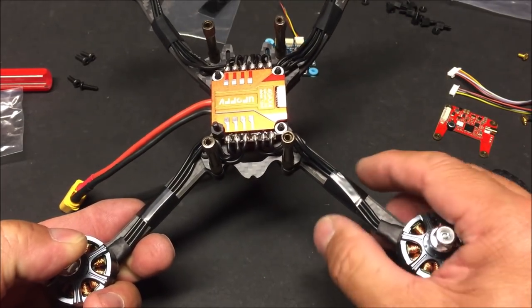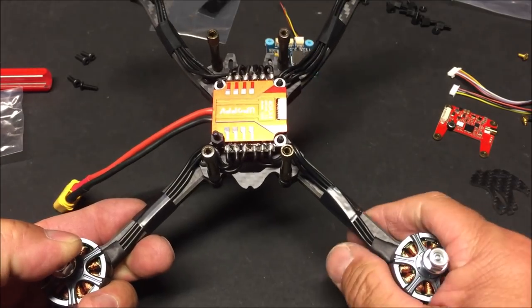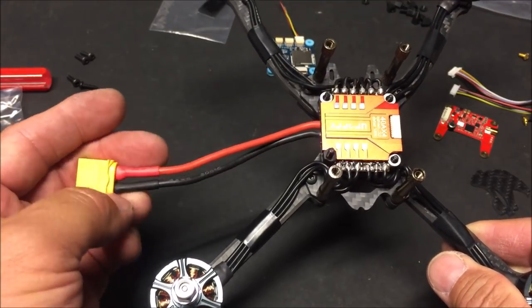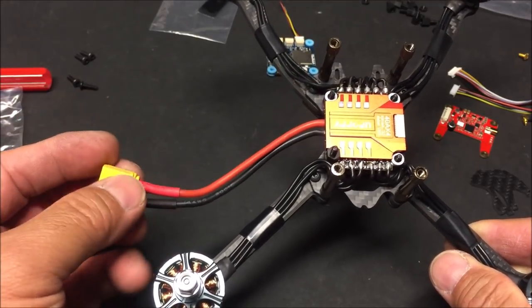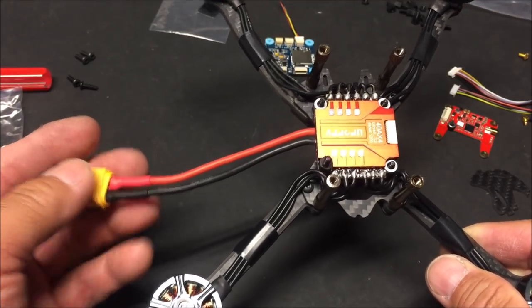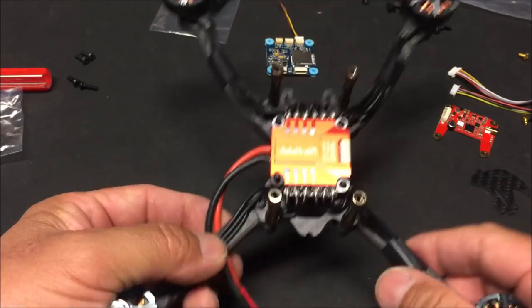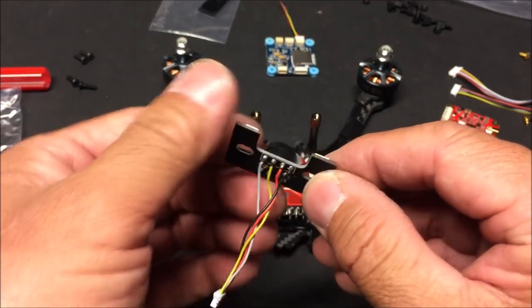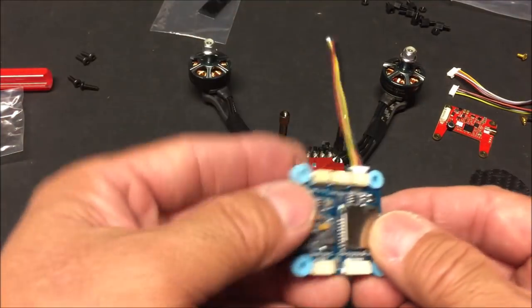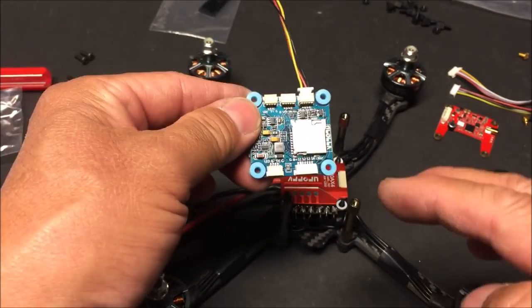I just finished soldering all the motor wires to the ESC and taped the motor wires with electrical tape to the arms — it looks a bit better but the wires still stick out. I also soldered on the XT60 connector. The battery cable is long, so I'll wrap it and zip tie it to the rear legs. I also soldered the wiring harness to the buzzer/LED light fixture. The only thing left to solder is the receiver.